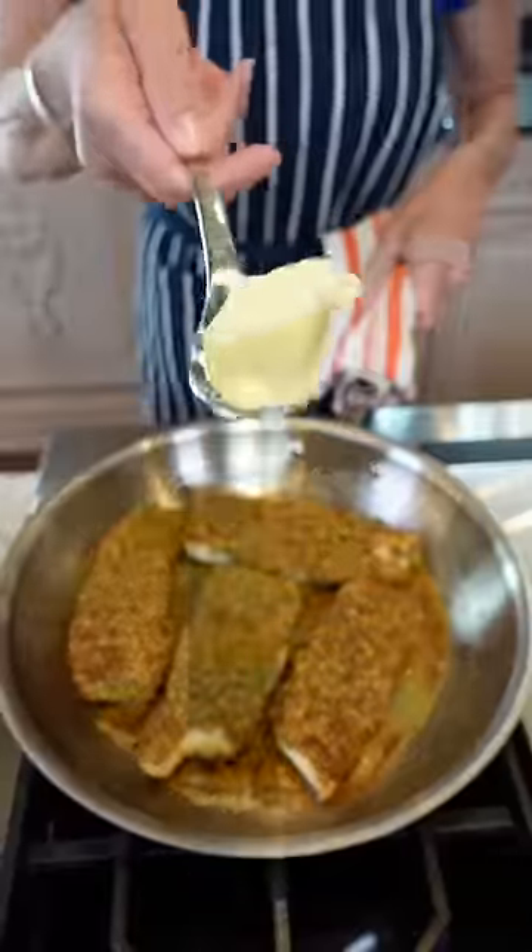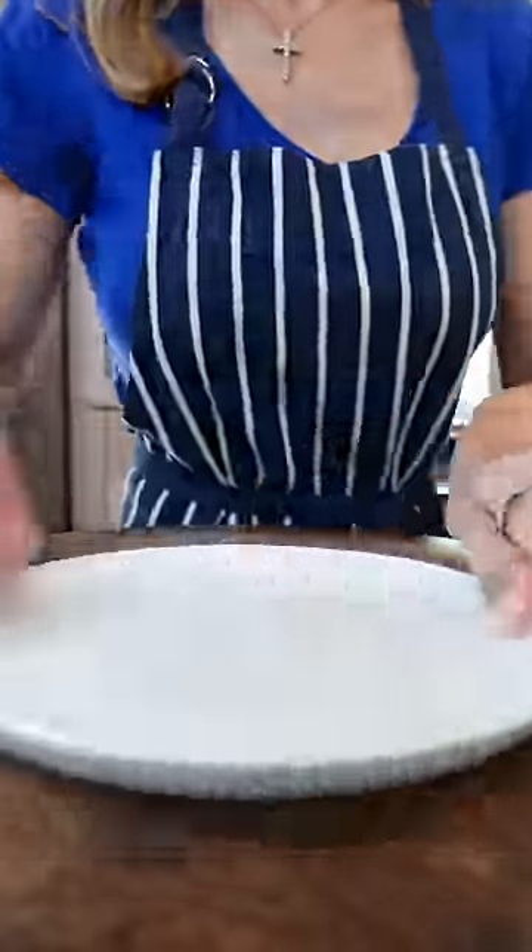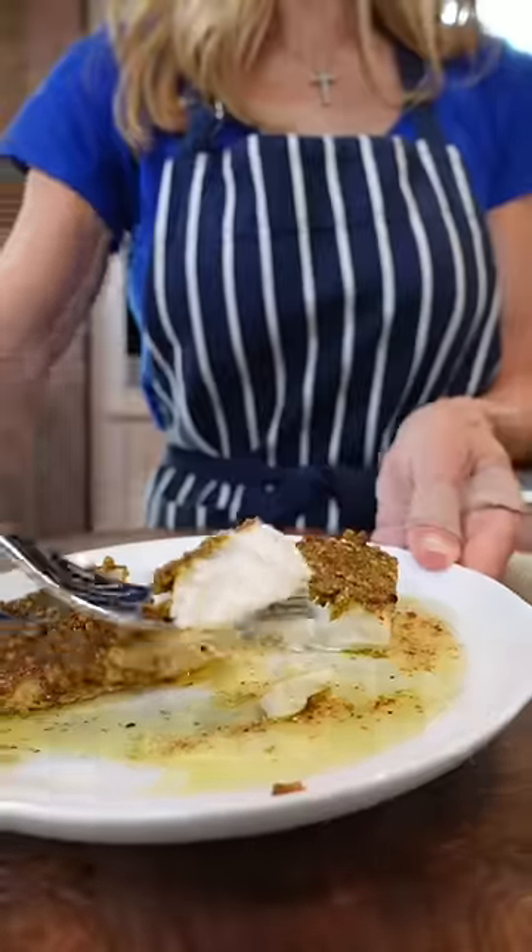Keep medium-low heat, add room temp butter, then cut the heat. The result is moist, flaky, and perfectly cooked.